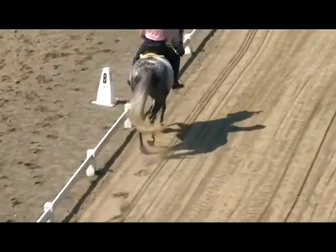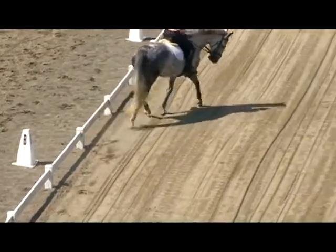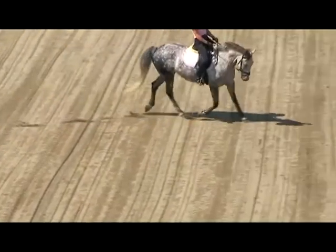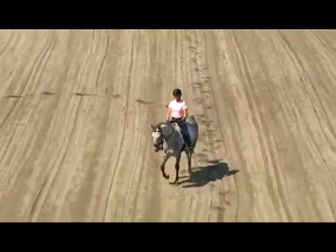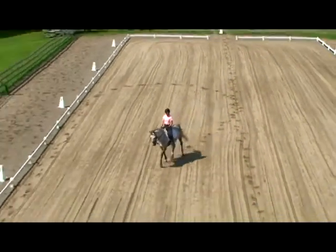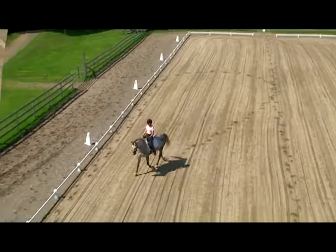As arena figures continue, the natural progression is from circles to half circles. Other common descriptive terms include half turns and teardrop turns, because the figure ends up looking like a big teardrop.